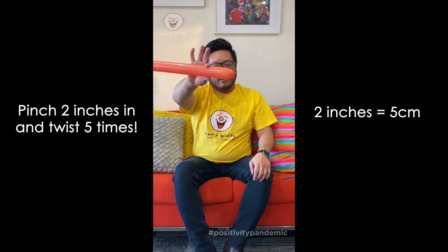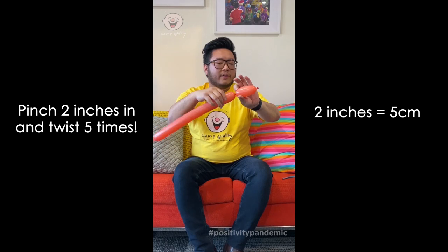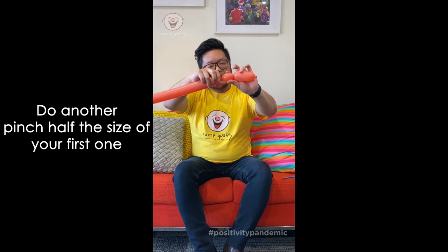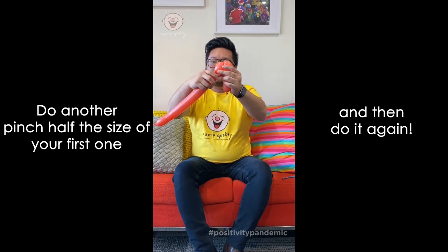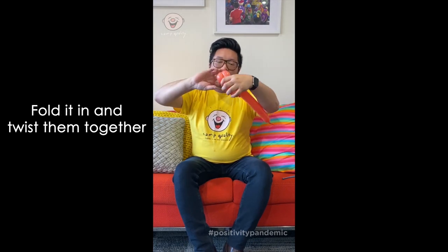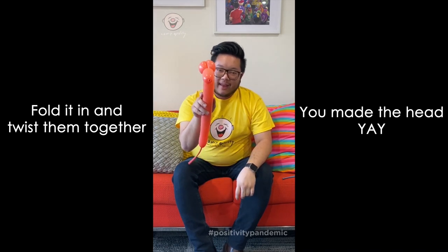Pinch about right here, two inches in, and give it a twist. Make sure you twist about five times — that's the magic number. We're going to do another bubble right there, an inch, and one more just the same as the last one. Once you've got that, fold it in and twist the last two together — and there my friends, that's the dog's head.